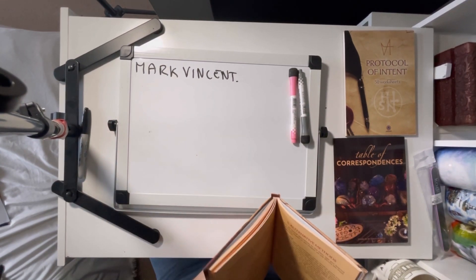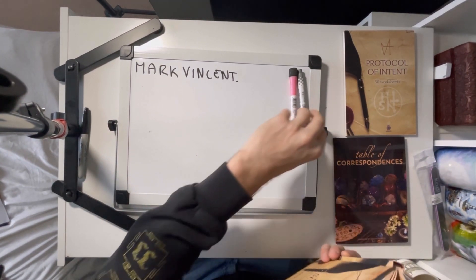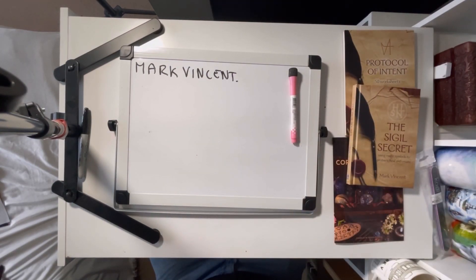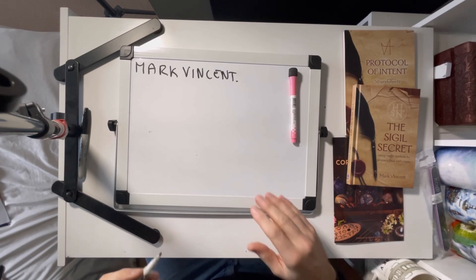I'm using the square of Saturn because it's the smallest one. Saturn is very easy to use. I may do some bigger sigils at one point or another, but Saturn's a fairly straightforward one, especially if you're practising.